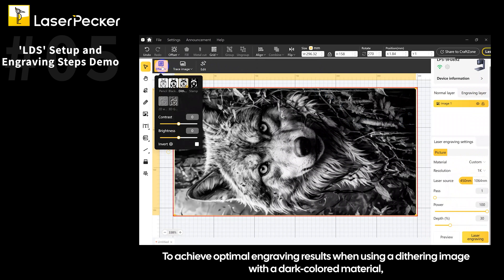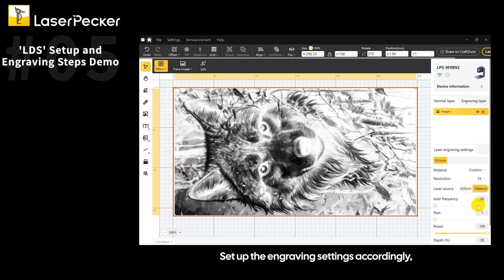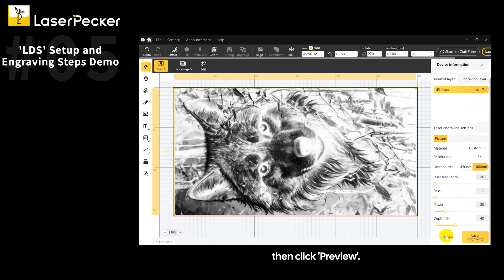To achieve optimal engraving results when using a dithering image with a dark colored material, be sure to enable the invert feature. Set up the engraving settings accordingly, then click Preview.